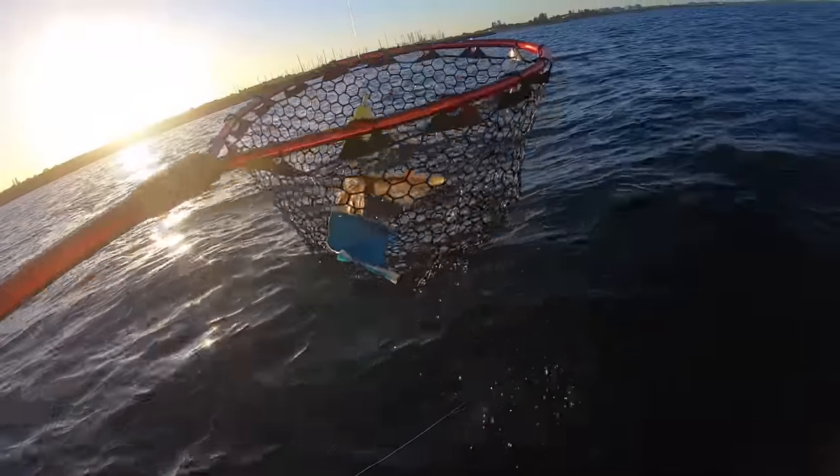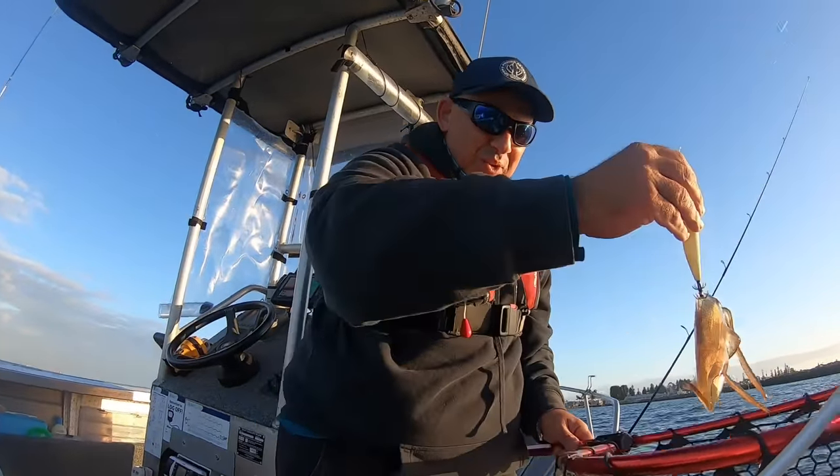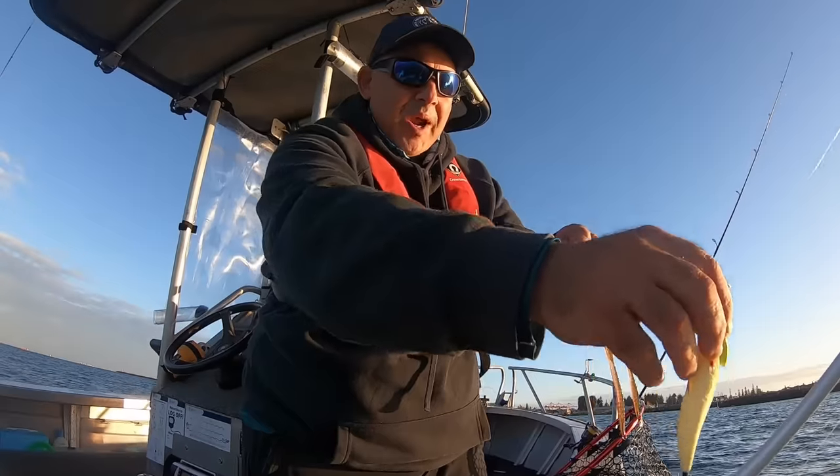That's a strange hook-up - but it's a hook-up, and he's a good little fish. A good little calamari right here - he must have tried to grab it and got snagged.